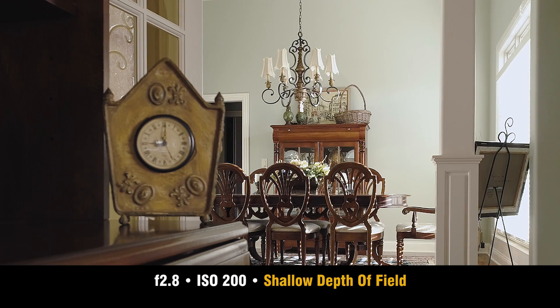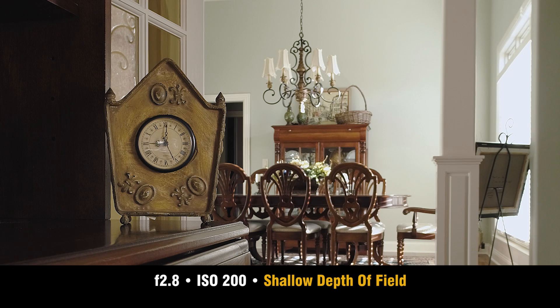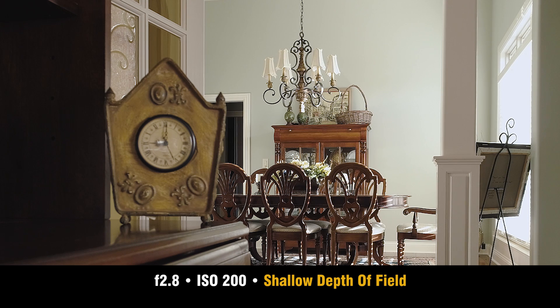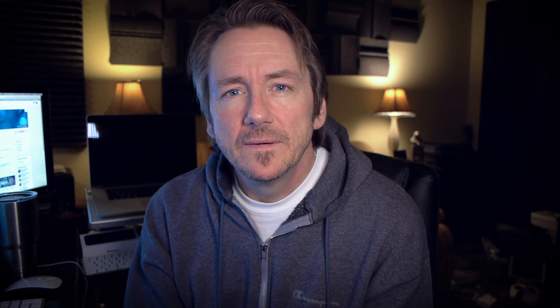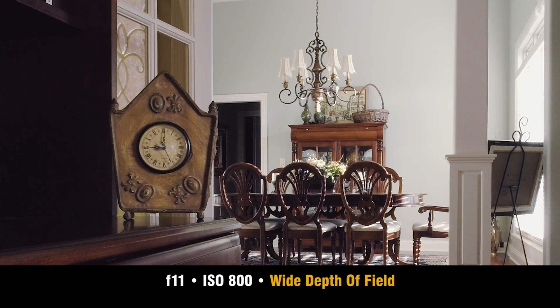When you push your f-stop up to say f/11, that depth of field — the area that's in focus — goes even deeper. Here's a quick comparison I put together: a static image with the Phantom sitting on a table. At ISO 200 shooting at f/2.8, notice the clock on the left — when I tap focus on the clock the background goes out of focus, and when I tap focus to the dining area the clock goes out of focus. Now with the camera set to f/11, the entire shot is in focus — tapping around produces no change in focus at all.